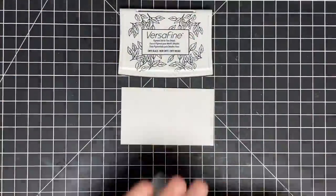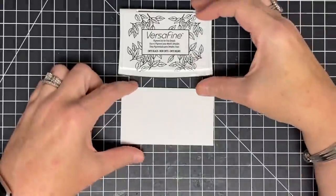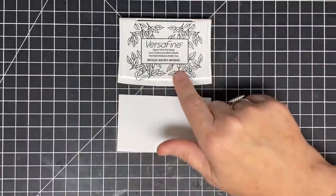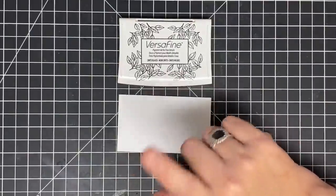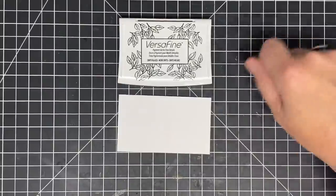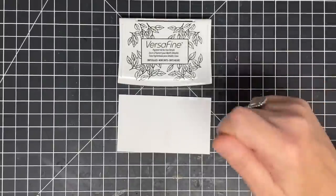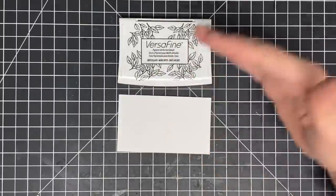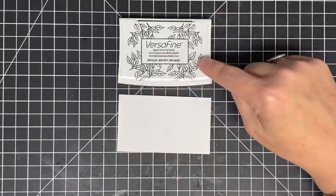Now let's look at the other ink: VersaFine Onyx Black Pigment Ink. Here's the difference between a dye and a pigment ink: pigment ink sits on the page. When you're doing your eyeshadow and you put pigment on your skin, it's not dyeing your skin or sinking into it — it's sitting on your skin. That's what this one does.